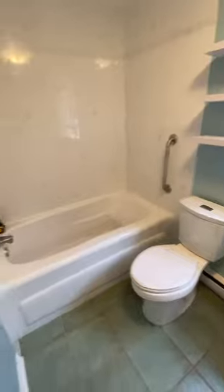We're going to be stripping out this floor, we're going to be removing this countertop. And then we're going to reinstate them with new ceramics, new countertop.